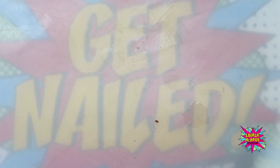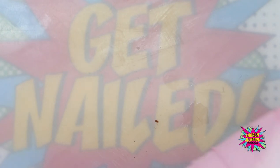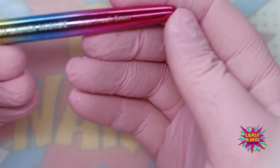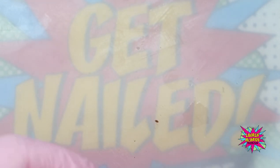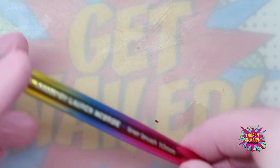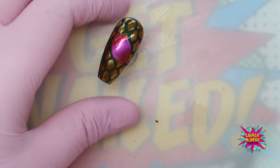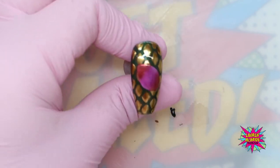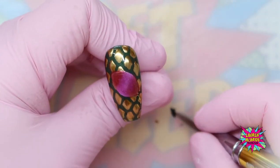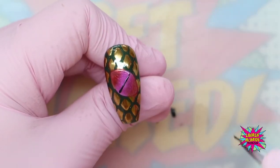Now I'm going to go in with my black gel paint to create the pupil of the eye. To do that I'm going to use my 5 mil liner brush — it's super small and has that beautiful tapered edge to create a nice crisp line. Alternatively you can use your 10 mil. Now that this has had a full cure, I'm going to go into my black gel paint. You can use a gel polish for this, but a black gel paint is going to give you a much crisper line. The first thing I'm going to do is come up through the central part like so.